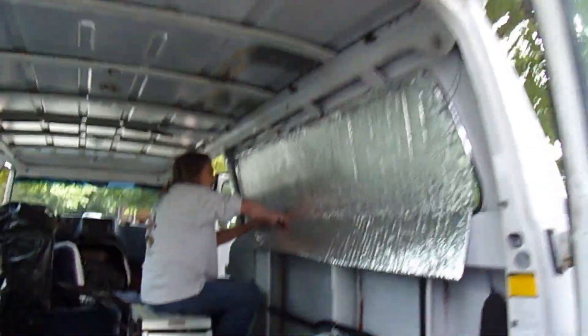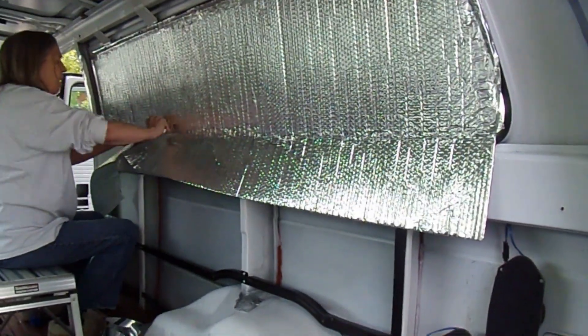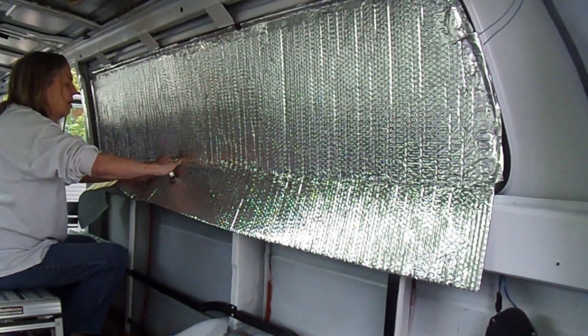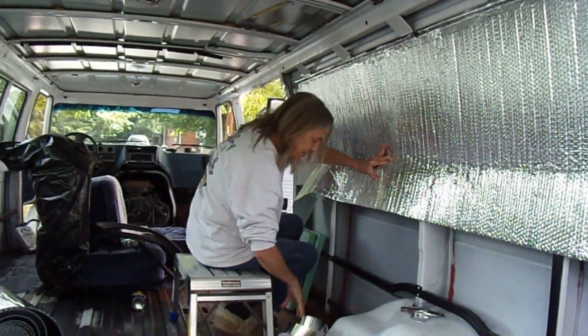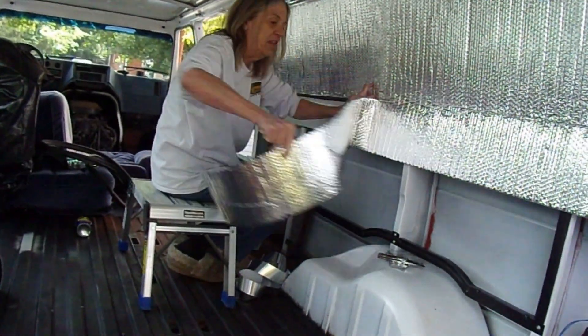Welcome back to John and Kelly's adventure. As you can see we're working on some insulation today. My wife Kelly is putting insulation up to cover the windows, and once we get them covered we'll put some XPS insulation in there and cover it over with Luan. Also today we're going to be putting the floor in, and hopefully up front we'll be getting the floor in that area also. That's what we got planned today so we'll tune you in here as we move along.